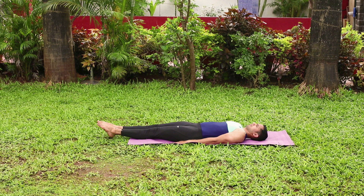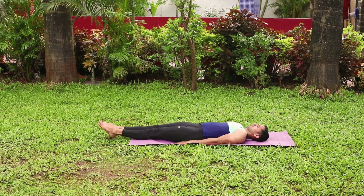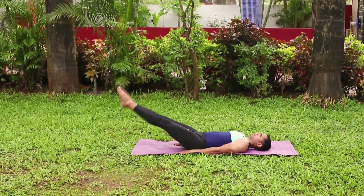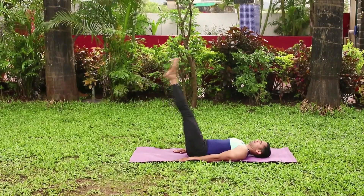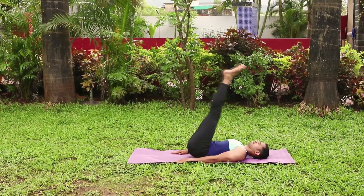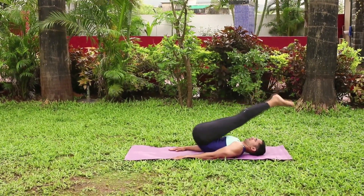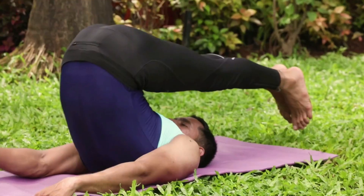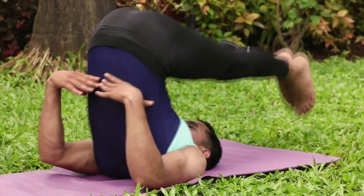Lie down in the supine position. Raise your legs slowly upward and bring them to a 90 degree angle. Bring the legs towards the head by raising the buttocks up. Place the palms on your back for support.